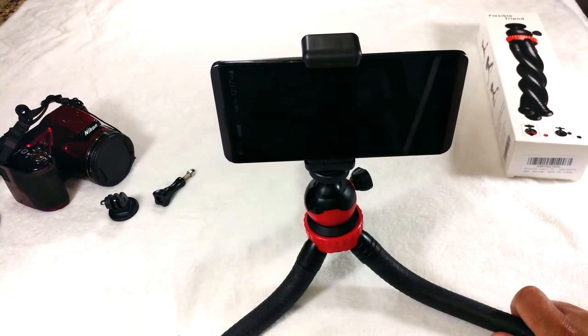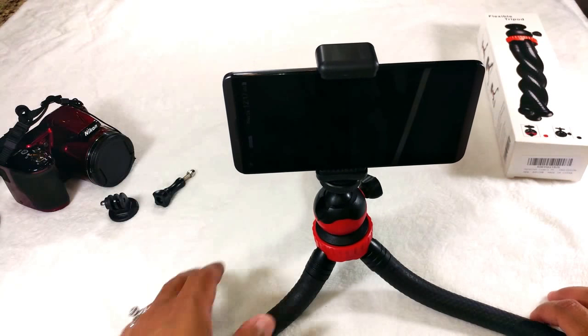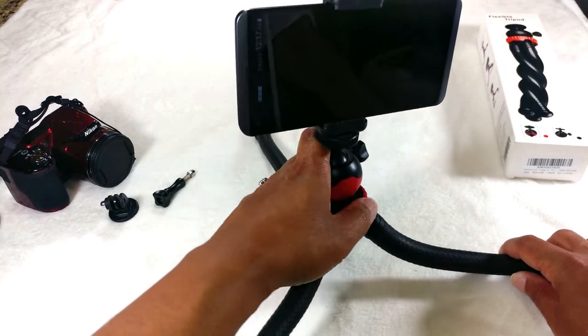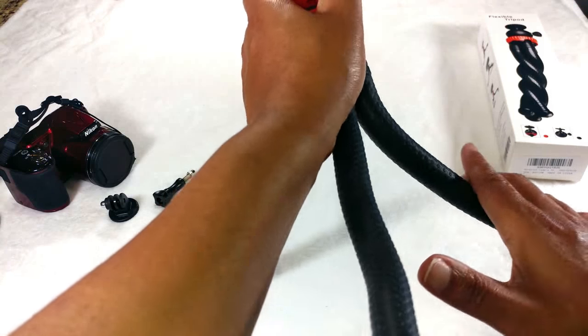I think this tripod is totally awesome. I've really enjoyed using it so far and I think I will continue to enjoy using it in the future.